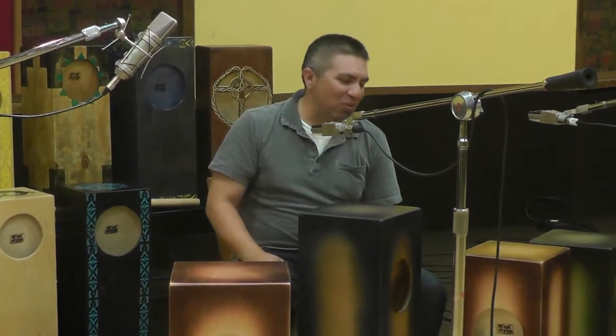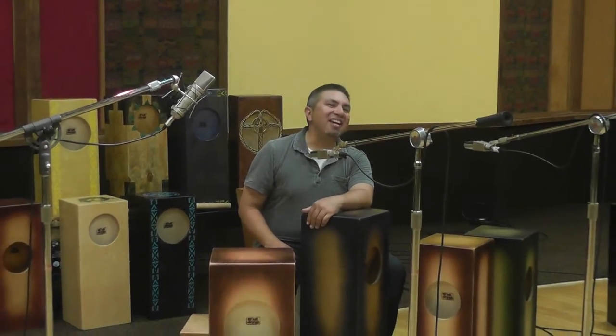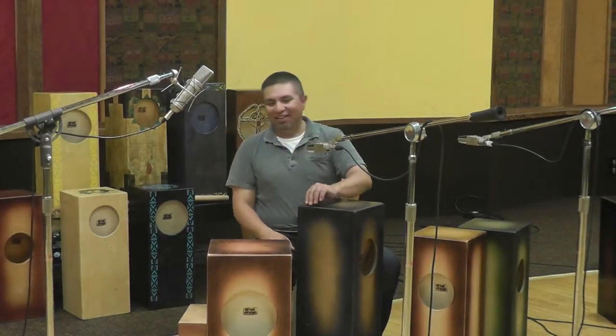Welcome back to Monk Drums. We're here to discuss these wonderful drums made by my cousin Jake. These drums are just so amazing to play around with, and if you just purchased a Monk drum, you probably really need to sit down and enjoy this drum to the best of its ability.